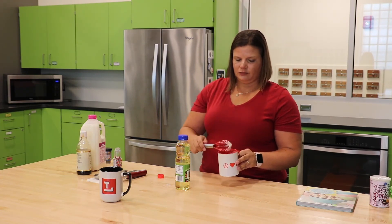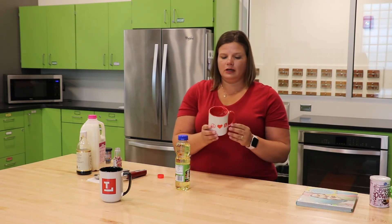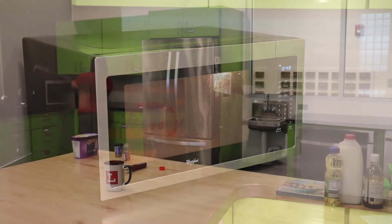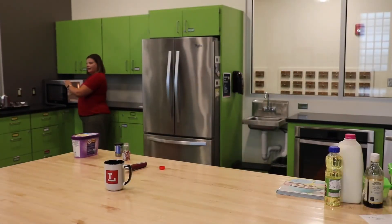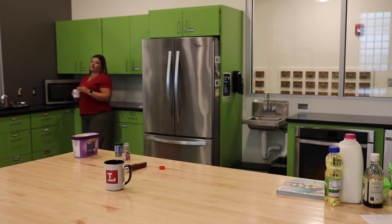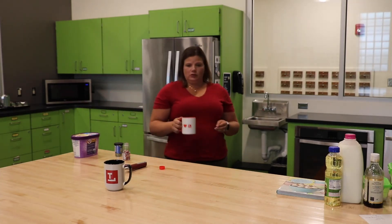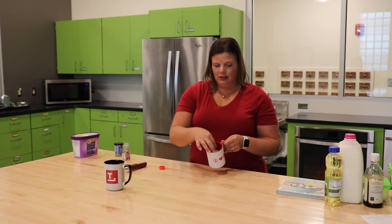And that is how you prepare it. Now we're going to go over to the microwave. We're going to put it in for one minute and see how it turns out. Alright, our mug cake is finished. Carefully take it out of the microwave — remember it's going to be very warm. To test if our mug cake is cooked all the way through, take a clean toothpick, stick it right in the center, pull it out, and if it's still clean, you know your mug cake is good to go.